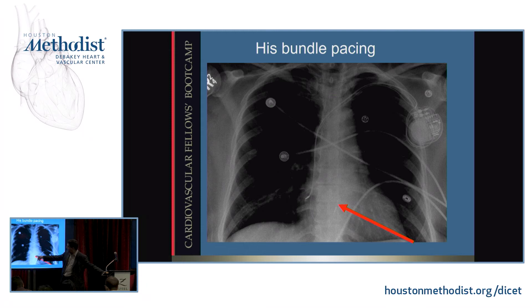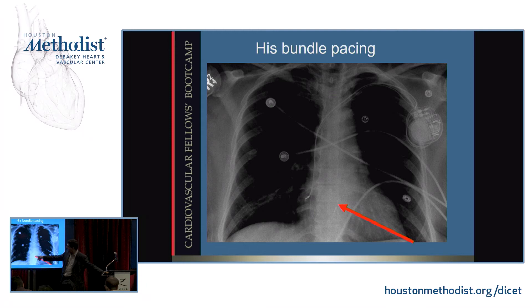There's an atrial lead as well, allowing us to produce QRS complexes that are basically hard to tell from a normal QRS. And with that, we're done.